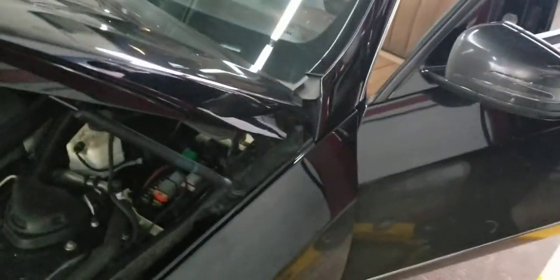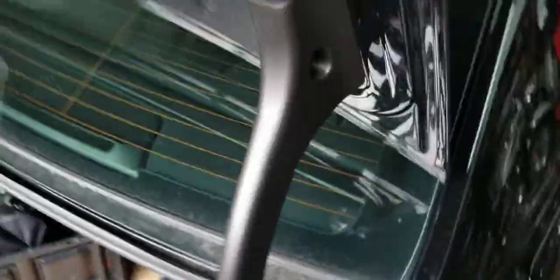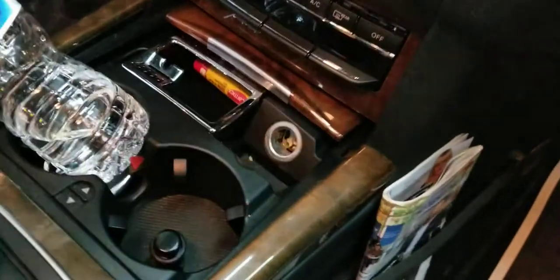Hey folks, it's me Nabil from Auto Repair Champs. I've got a 2010 Mercedes E550, and this is the 4Matic model. Today I'm going to show you how to fix a cigarette lighter on this vehicle — the cigarette lighter on the front doesn't work.